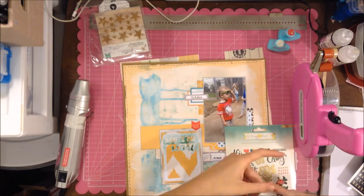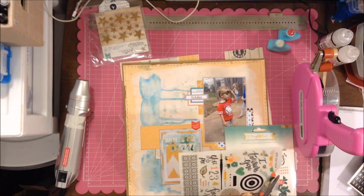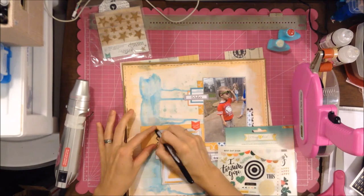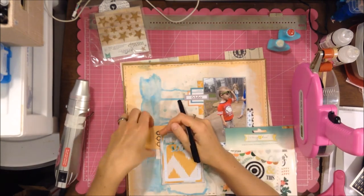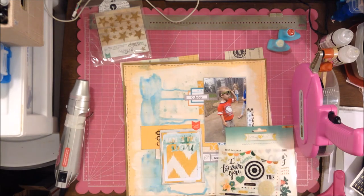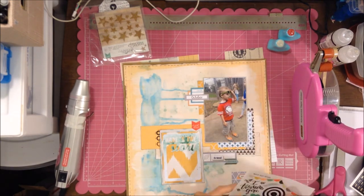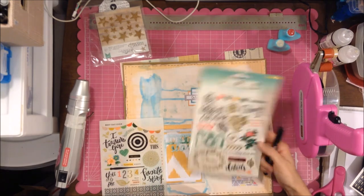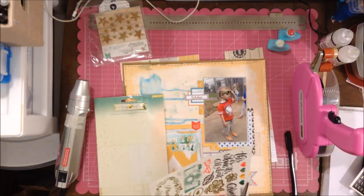I'm looking through these rub-ons because I haven't used them yet. I don't like the popsicle stick applicator — the only ones I don't mind it on are the Chameleon ones. I really like using a Sharpie pen; I like the way that works for applying rub-ons.